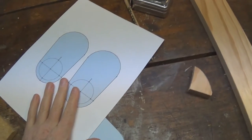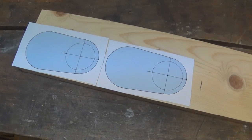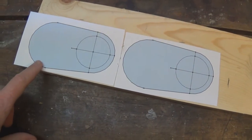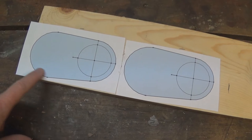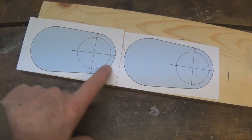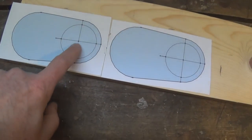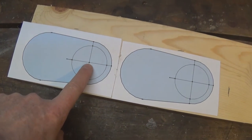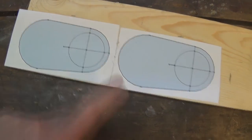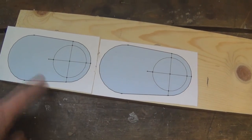I wanted to show you one of my favorite shop tricks: take something you draw in a CAD program — my favorite is SketchUp, it's free and very easy to use — draw it, print it to scale on your printer so it's exact one-to-one, then use a little spray adhesive and glue it right to the piece you're going to cut. Now it doesn't move. You can zip it right around the bandsaw and drill precise hole locations with a brad point bit right on the center lines. No measuring, no drawing, no tracing — just cut it right out.